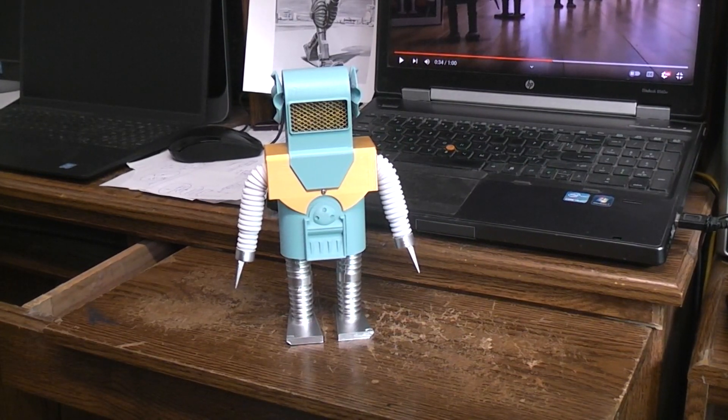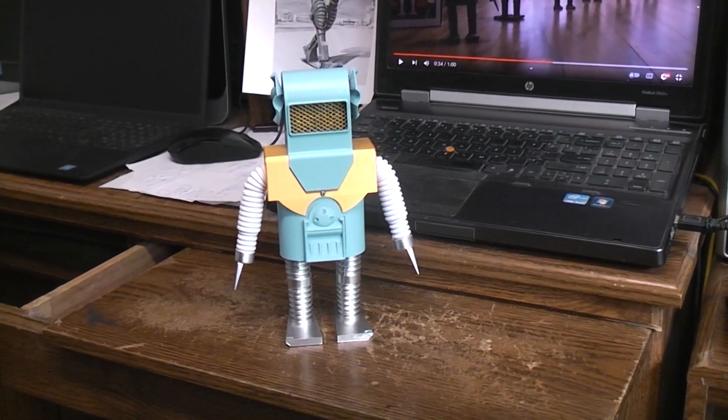Here's a demo of my new version of the 3D printed Foki robot. Now I did the original version almost seven years ago.